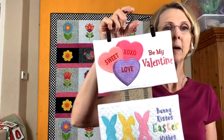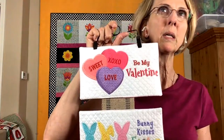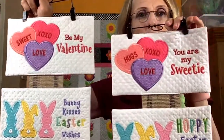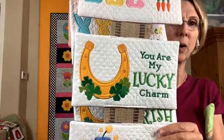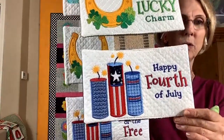Then I decided to come up with a holiday-themed version called Oh What Fun. We've got Be My Valentine — the same design with two different sayings: Be My Valentine and You're My Sweetie. Then there's Bunny Kisses, Easter Wishes; one that says Happy Easter; Kiss Me I'm Irish and You Are My Lucky Charm; and last but not least, Land of the Free and Happy 4th of July. Each design has two different sayings, and there were so many different designs included in that set.